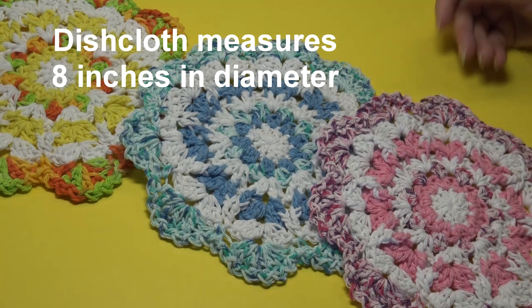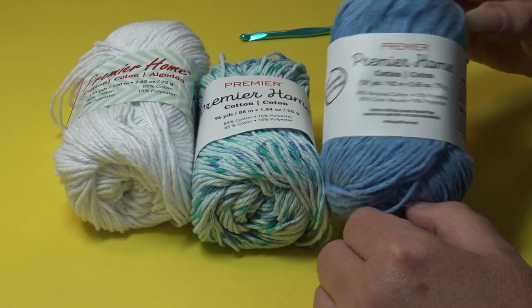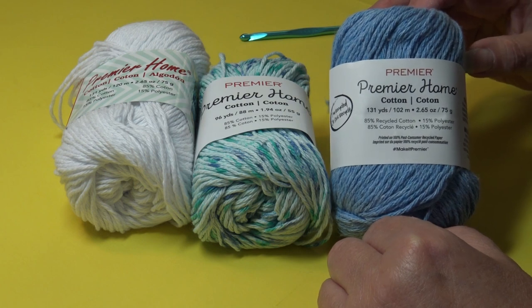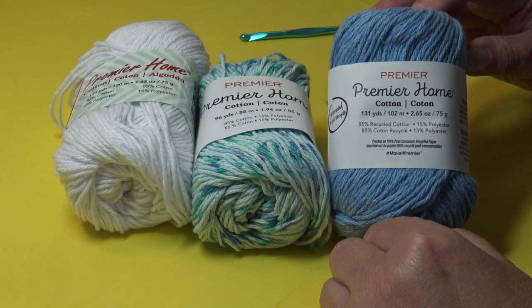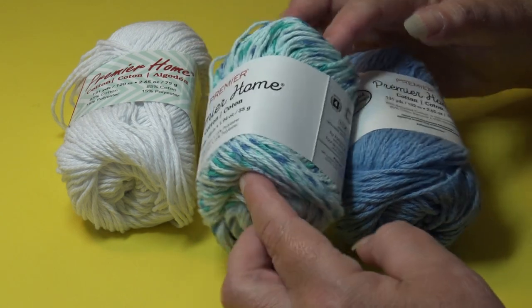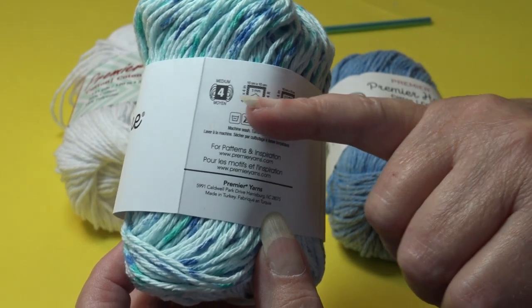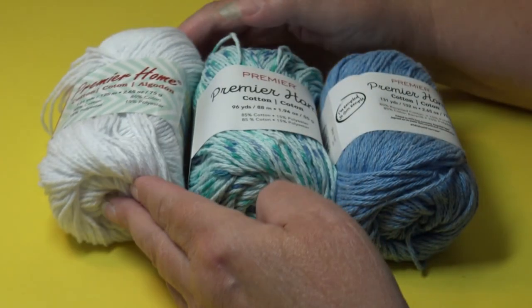Let me tell you exactly what you need. I'm using Premier's Home Cotton, which is 85% recycled cotton and 15% polyester. The solid colors come in 131 yards, 2.65 ounces, and the prints and stripes come in 96 yards, 1.94 ounces. This is a number four medium weight cotton yarn, so if you're using a different cotton, make sure it's a four medium weight.